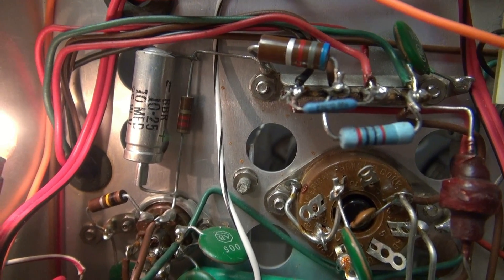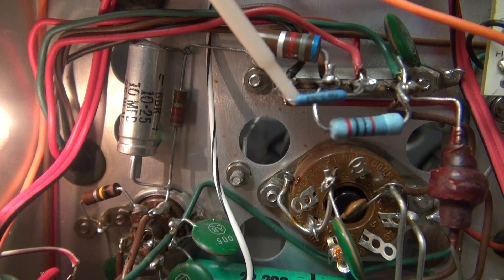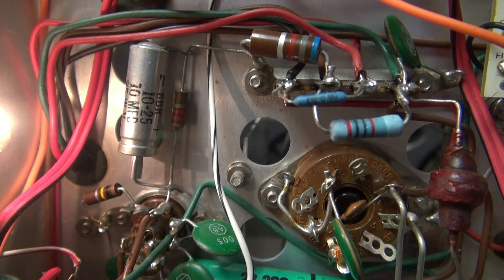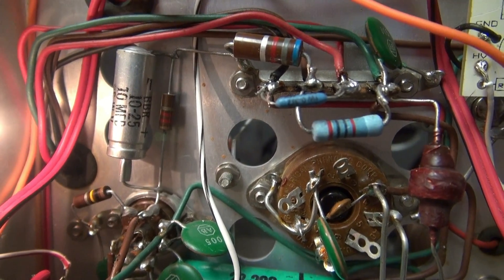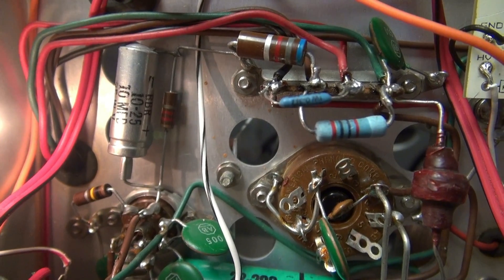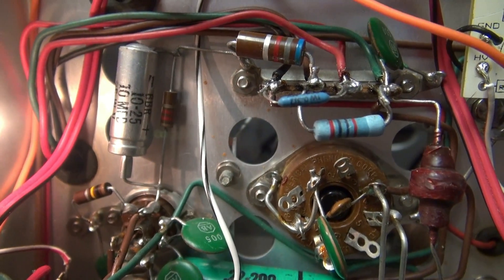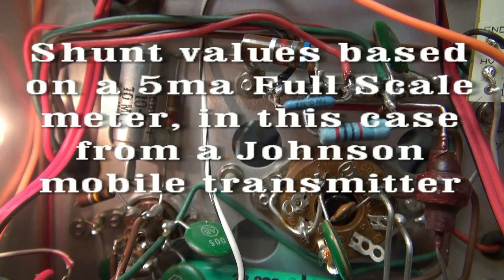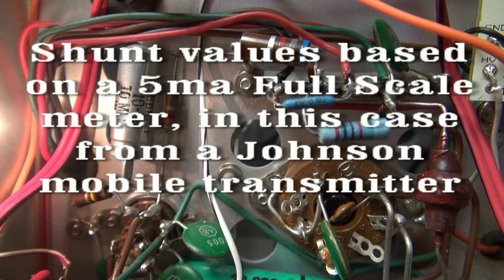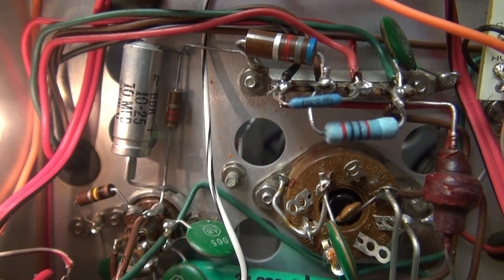After installing your new meter you're going to need to replace the shunts. Here's your plate shunt right here — resistor R22, which was originally 15 ohms, now it's going to be 0.3 ohms. This one over here was your grid resistor, R11, which was 1300 ohms and now it's 20 ohms. You have to replace those or your new meter will not read correctly.